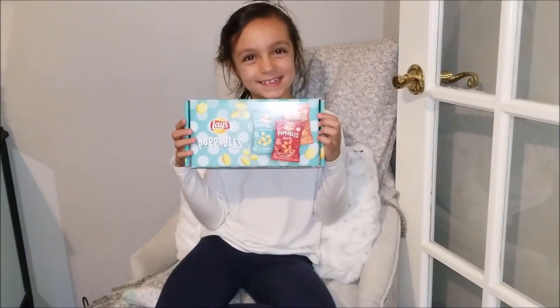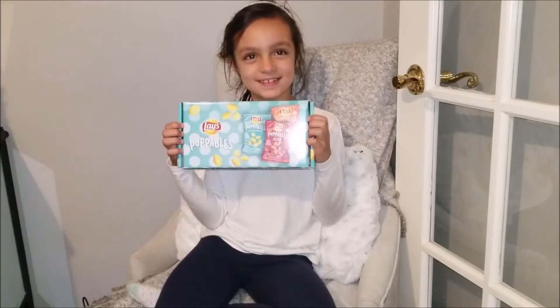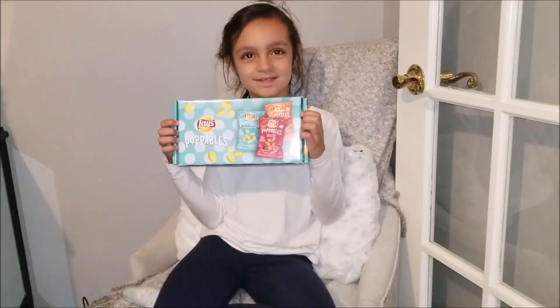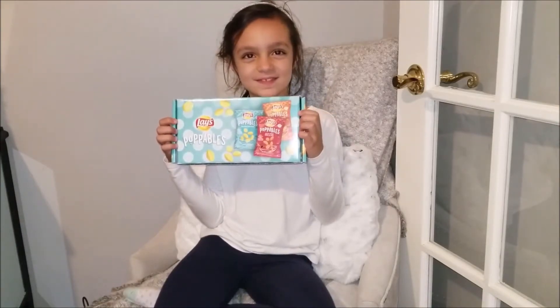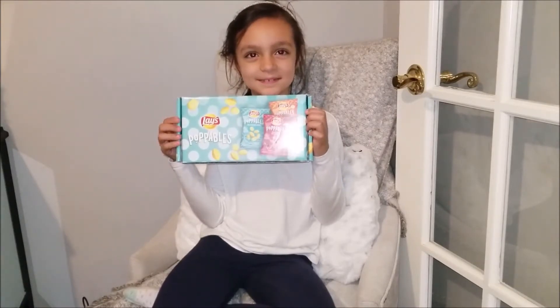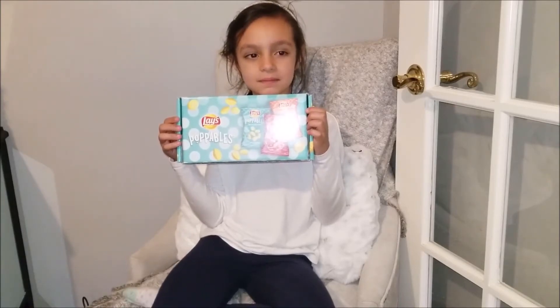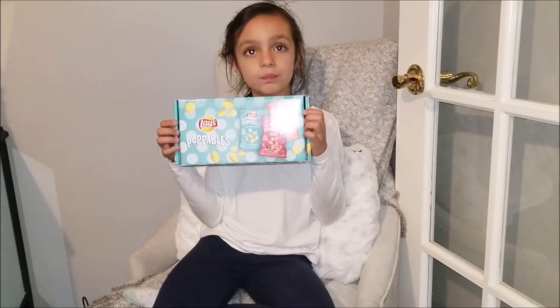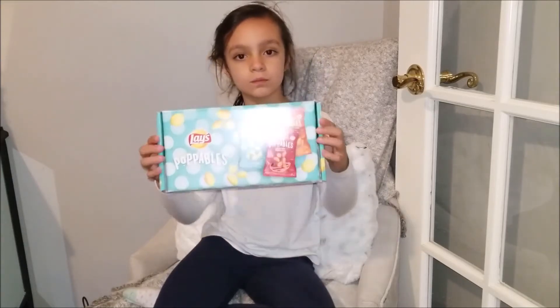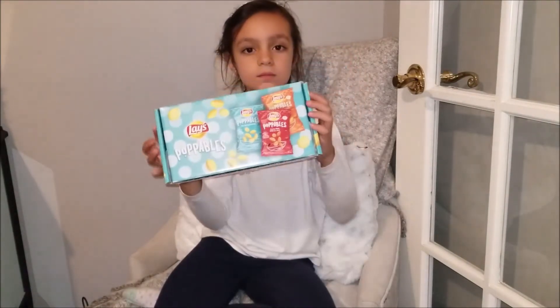Hi everybody and welcome back to my channel. We have a special guest today — Isabella decided to join us. What we're doing today is a little unboxing slash taste testing. What we have right here are the Lay's Poppables, you can see that there.